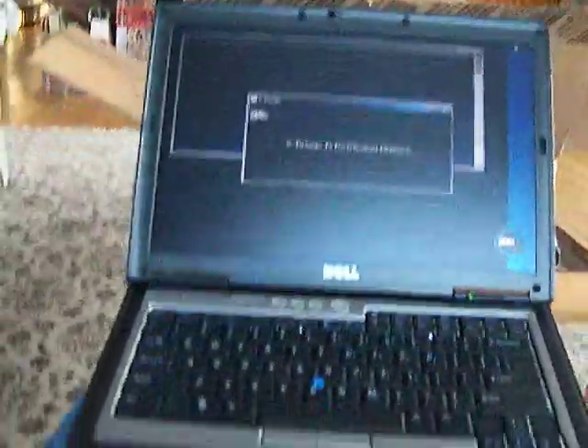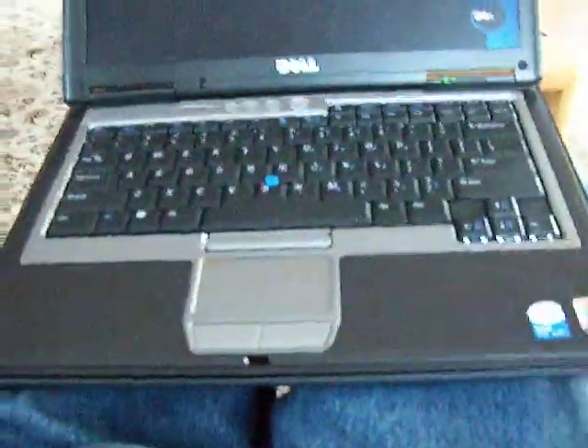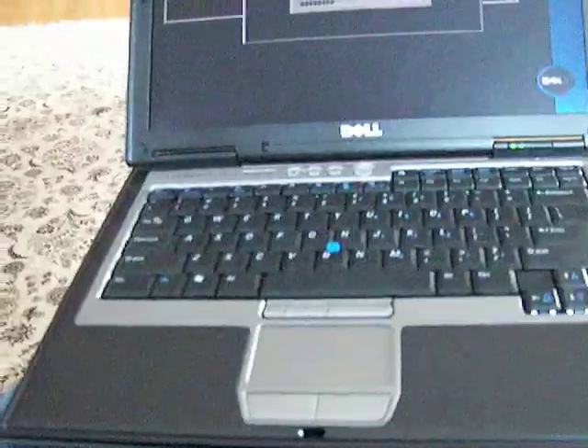That is the specifications of this computer, as you can see down here at the bottom. It's getting the driver package and all that boring stuff — it's turning on. I'm going to install Windows 7 Professional on this notebook. So, that's a look at the unboxing of this Dell Latitude D620. Thanks for watching.